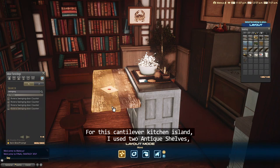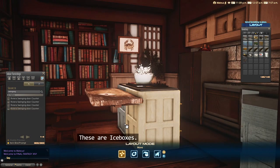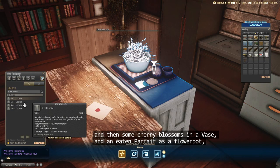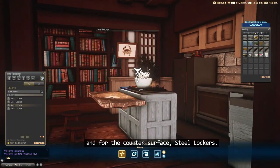For this cantilever kitchen island, I used two antique shelves, overlapping them to control the width. These are ice boxes. This is an Eaton Oriental Soba lunch for some clutter — I wanted that bamboo map — and then some cherry blossoms in a vase, and an Eaton parfait as a flower pot. And for the counter surface, steel lockers.